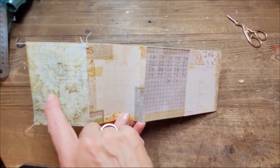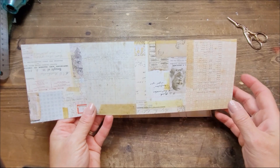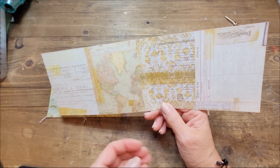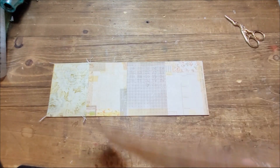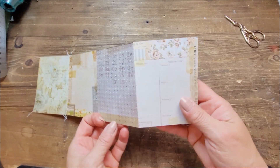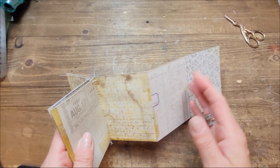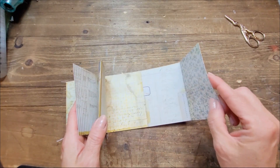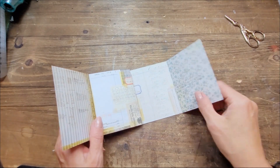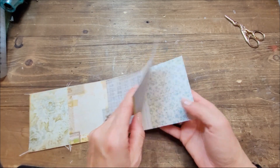First, what I want to show you is these right here — they're the Tim Holtz paper pads, 12 by 12. At the end of each pad he usually has a smaller replica of all the pages you find in your paper pad. I had these two and I thought they were so beautiful I needed to do something with them. So I decided to fold them and make some sort of an accordion journal, maybe with a fabric binding.